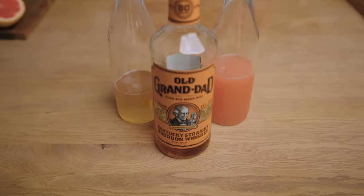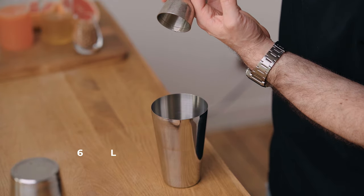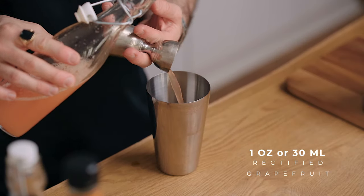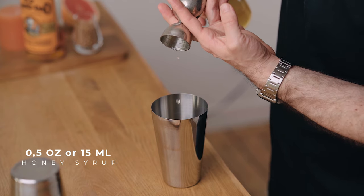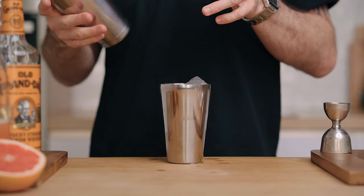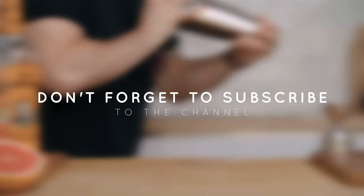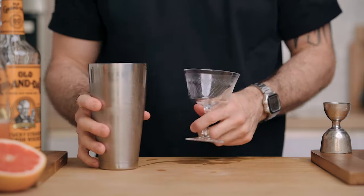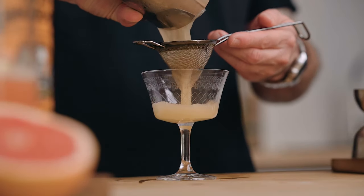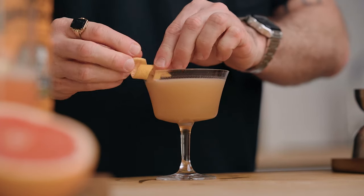For this recipe all we need is bourbon, rectified grapefruit juice, and a honey syrup. In a cocktail shaker, pour 2 ounces of bourbon, 1 ounce of rectified grapefruit juice, and half an ounce of 1-to-1 honey syrup. Fill the shaker with ice and give it a good shake for about 10 seconds. Now strain the cocktail into a coupe and garnish with a grapefruit zest expressed over the cocktail.